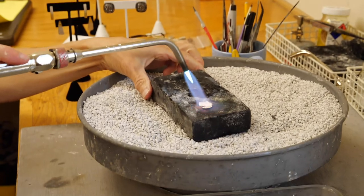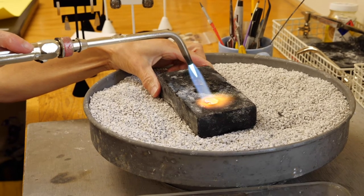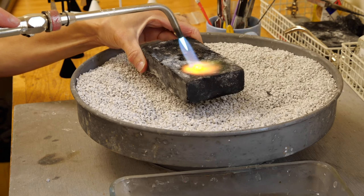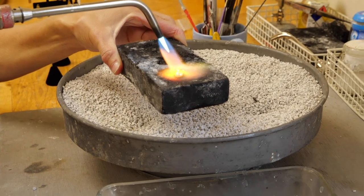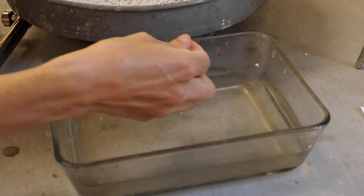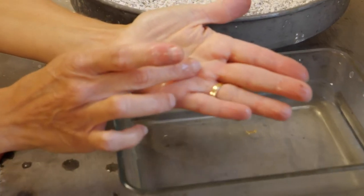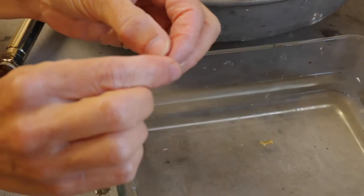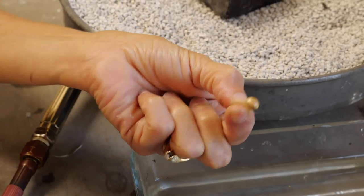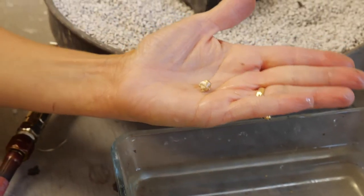That broke into two, but it formed a really neat component that might be used alone as a neat stud, or you could drill a portion and add a little stone into there. This gets put into a pickle — it's like a light acid that cleans it all off — and then it can get polished. So I might even do more and try to get a flatter piece.